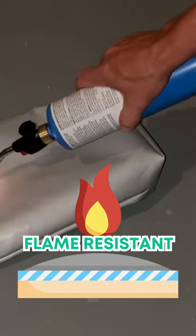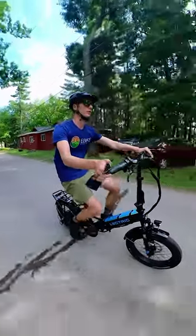A must-have e-bike accessory. We're going to take a torch to our flame-resistant e-bike battery bag just to prove a point.